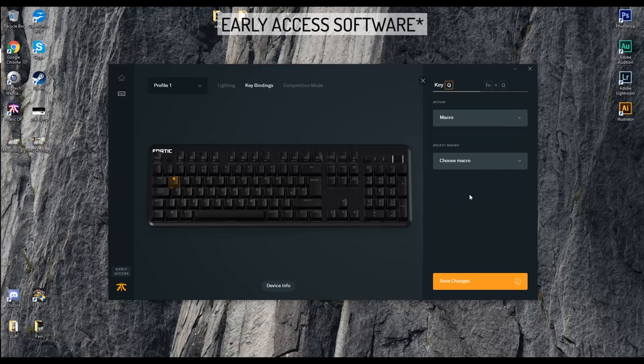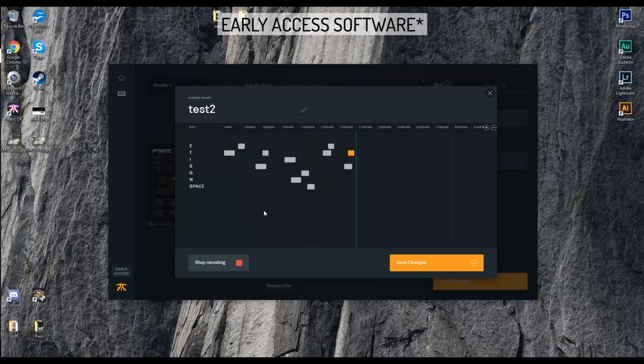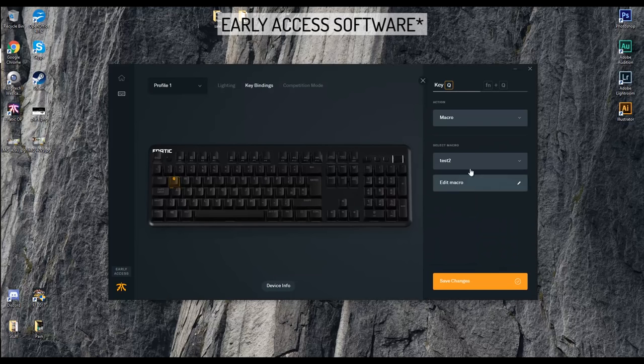The macro section requires a bit more involvement — this is where we record our actions in real time. It's actually pretty cool: it shows you each action, the timing, and delays. The software and interface overall is very intuitive, easy to use, and just clean and simple, although it doesn't have the depth in lighting customisability that something like Corsair has.